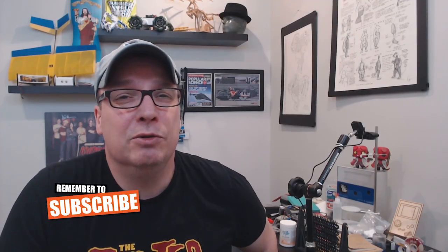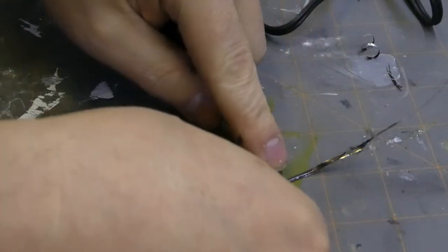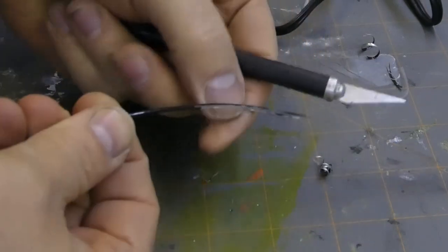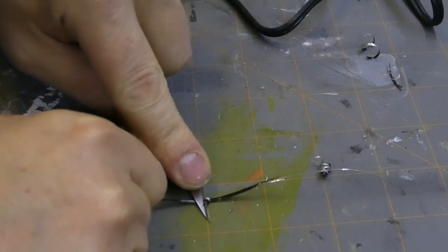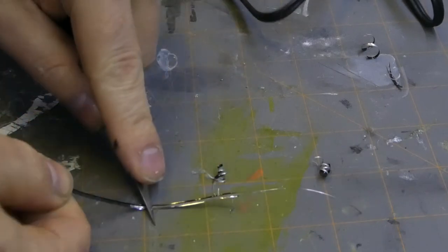Now the next thing we need to do is take some twist tie material or wire, whatever you want to use. I used twist ties and I just scraped off the outer sheathing. You don't want to be breathing the fumes of that stuff burning off when you attach it to your soldering iron.